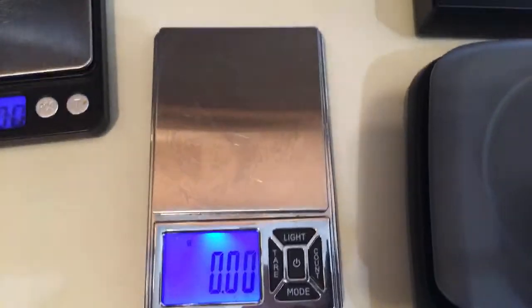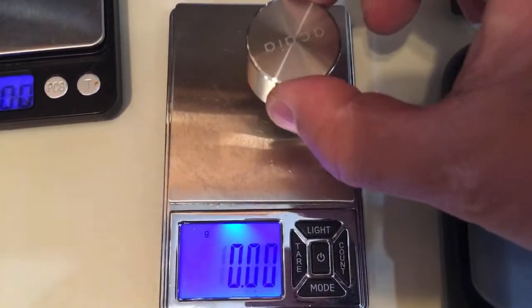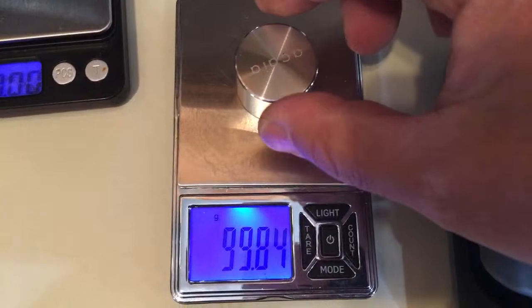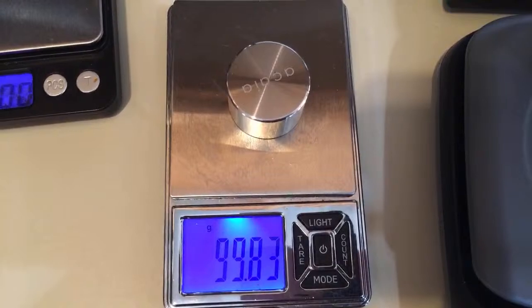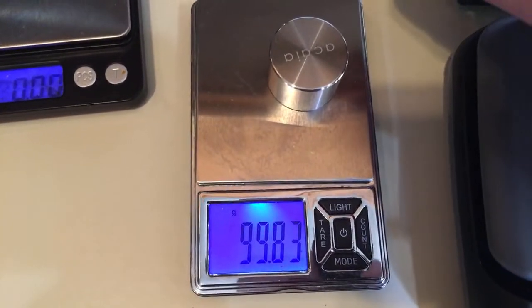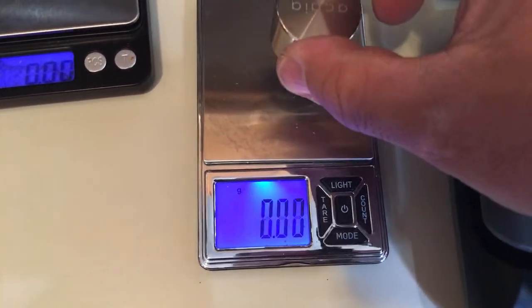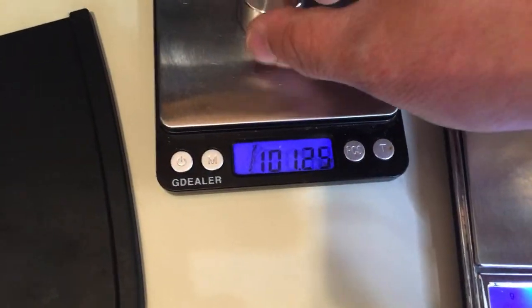The Fusion scale — look at the response time, pretty fast — reads 99.8 grams. I know it's not exactly 100, but it's only 0.01 grams off, not too bad. I'm not going to be too worried about it not being exactly 100 percent. All these scales are really responsive.